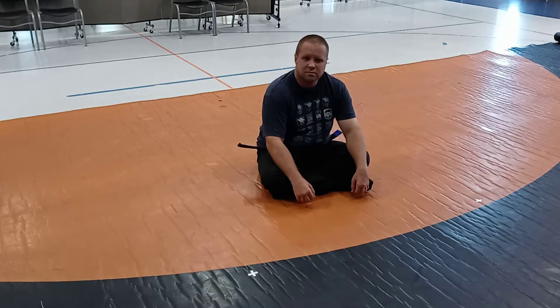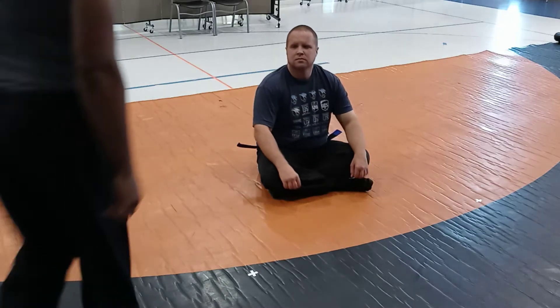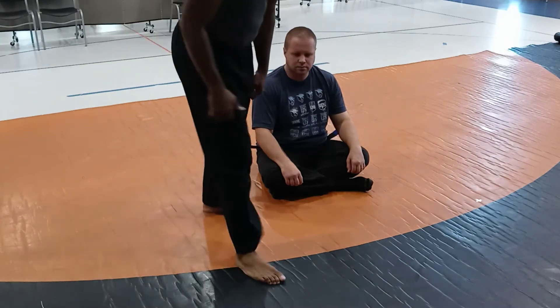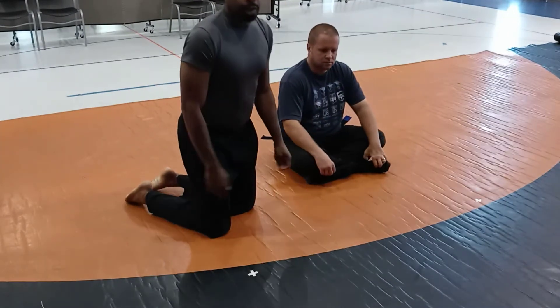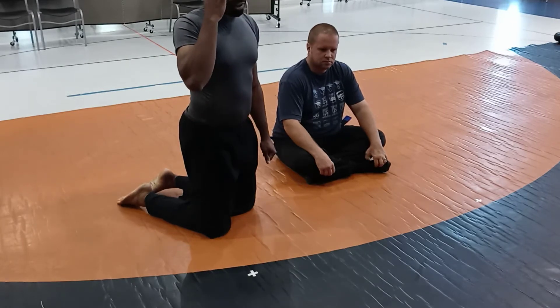Okay, we're recording. This video is for McKenzie, so you can see how to get out of a half guard — not a closed guard, but a half guard.